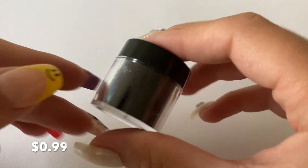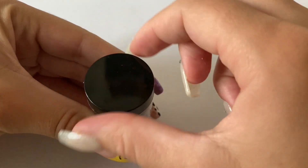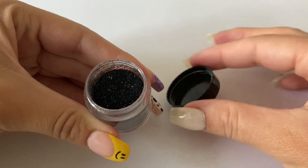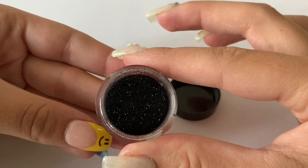I got some black glitter because I actually don't have black glitter, and I was thinking Halloween is coming up soon so it would be really cute for a Halloween set.